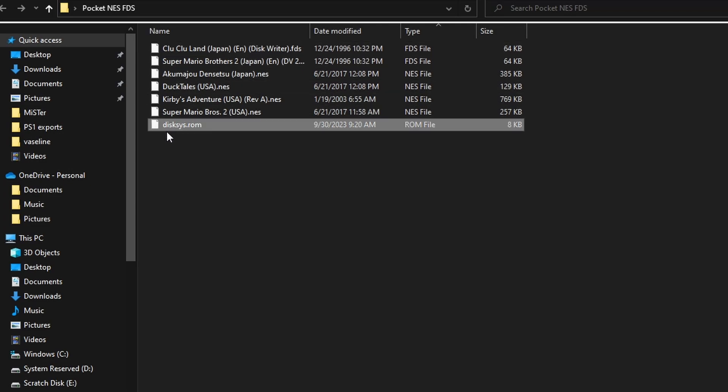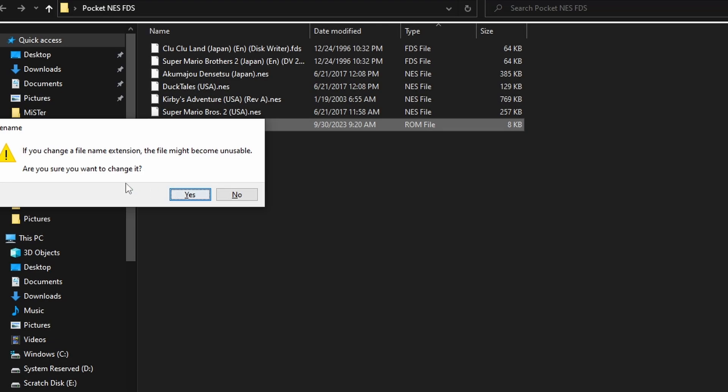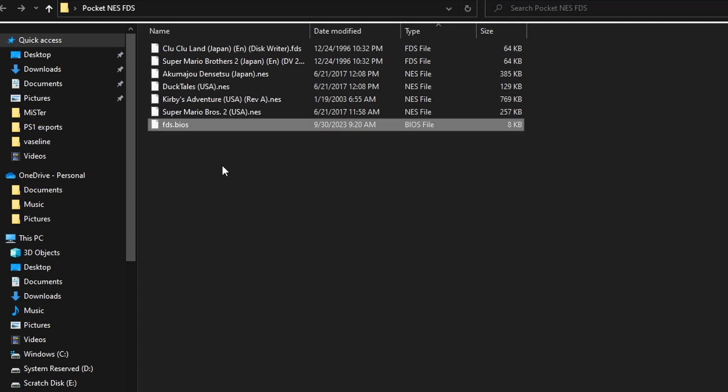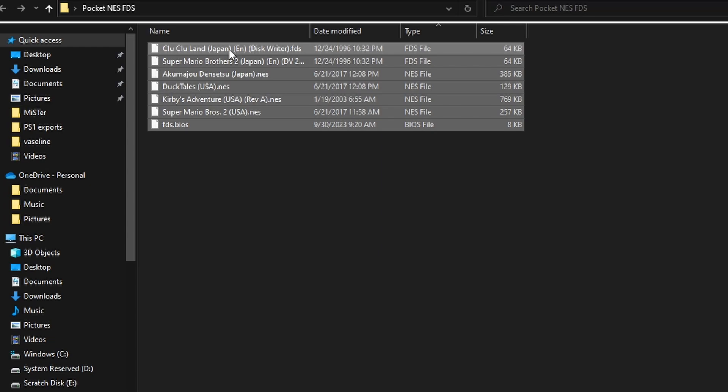There is a caveat with that disk sys.rom file. If you obtain it via other means, you're going to see it comes through with that name. You need to rename it to FDS.BIOS for the Analog Pocket NES core to understand it. Windows is going to ask you if you want to change that file extension — go ahead and hit yes, absolutely nothing bad is going to happen. But you need to rename the file to FDS.BIOS or else the NES core is never going to actually see it.